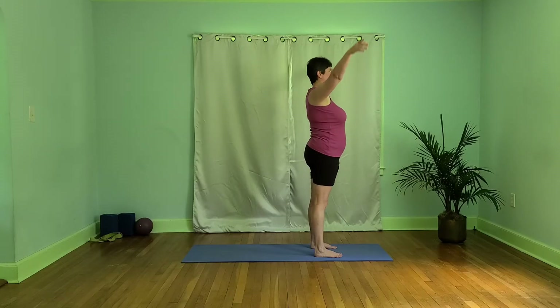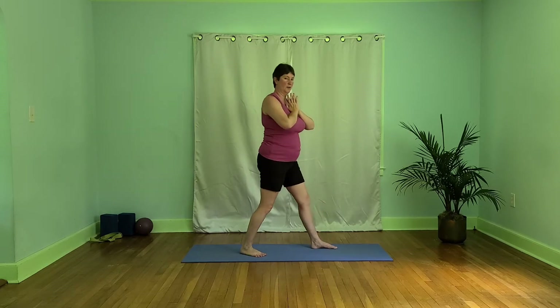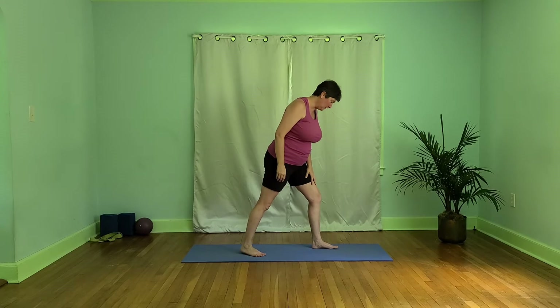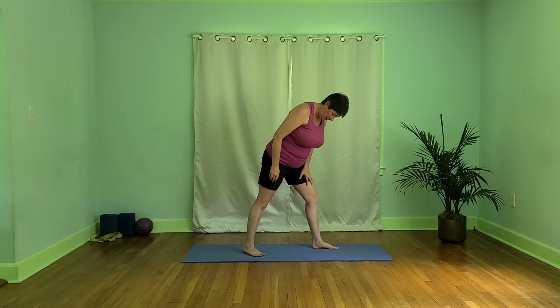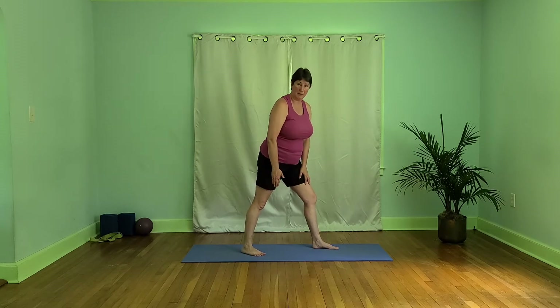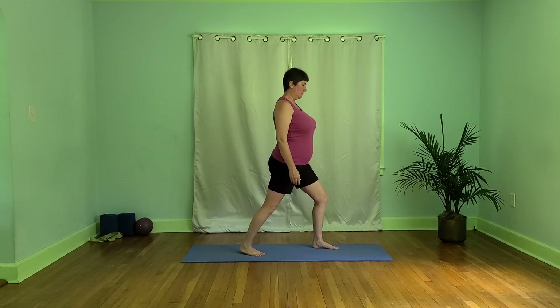Let's inhale here, exhale hands to our heart, and we're going to step back our right leg. So let's find Warrior One, and take a moment here to notice our front leg facing forward. Our right foot is facing out to the corner of our mat, heels lined up if our balance is okay with that, otherwise we'll separate our feet. We also want our hips and our body oriented to that corner to take care of this back hip.